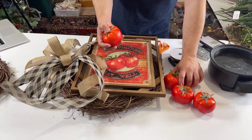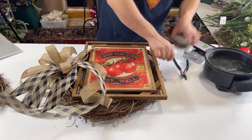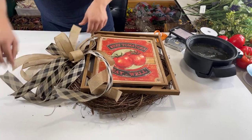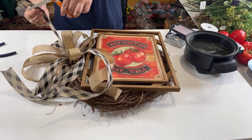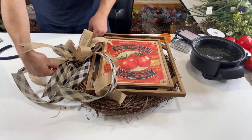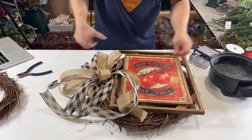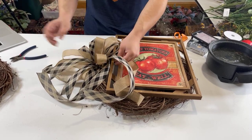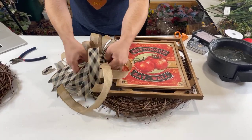Look at those — these are going to be so much fun to add. Everyone's saying how real they look, and they really do. Bow is in place. We're giving this a good fluff, trimming any tails that are too long. Having different sizes is okay, but you don't want to have tails that are 14 inches long on a wreath like this — it just won't look right.